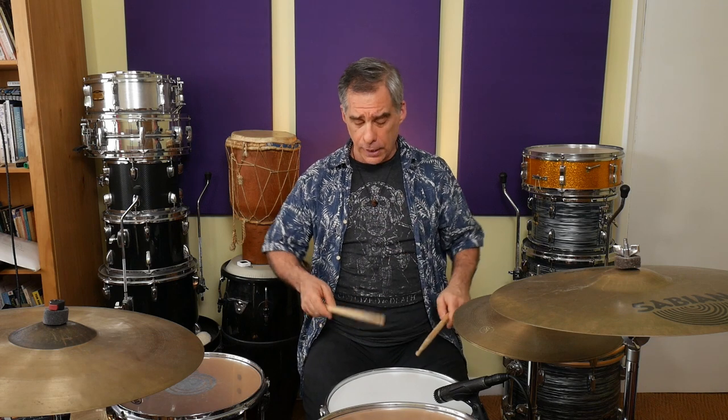Next, we're going to play the inverted paradiddle: right, left, left, right, left, right, left, right, right, left. And again, I'm going to accentuate the first note of each group of four, like this.